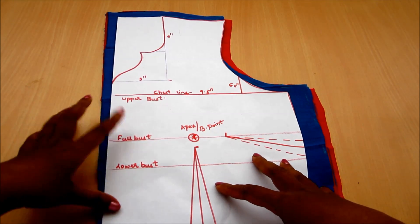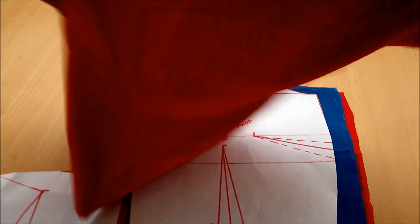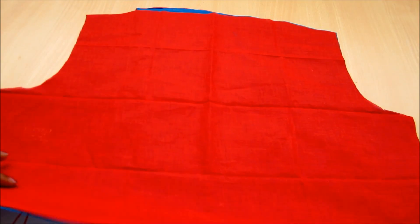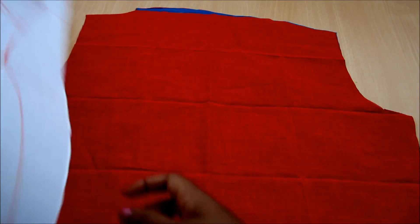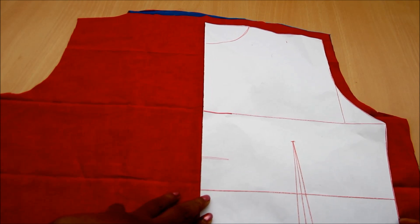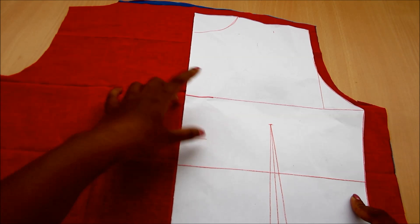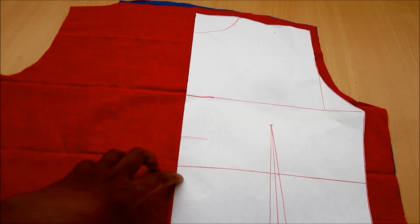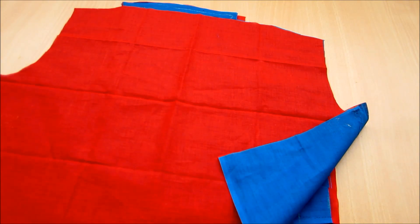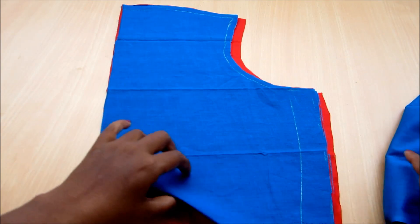For the back, I folded the fabric, laid the pattern piece and trimmed accordingly. Lapels are the folded flaps of cloth on the front of a jacket or coat — just below the collar, over the front edges. There are three basic forms of lapels: notched, peaked, and shawl. In this video I'll be showing notched lapels and the collar making, and in future videos you can watch the shawl and peaked jackets.